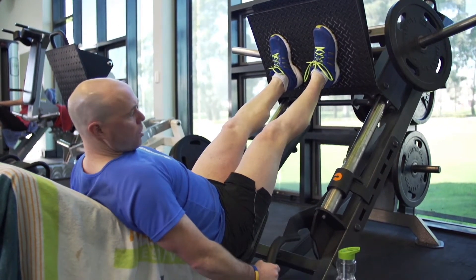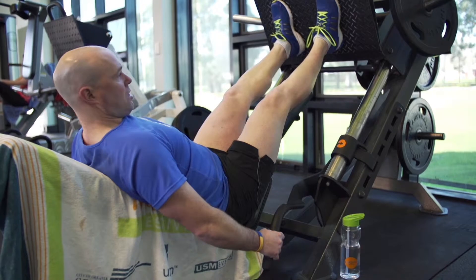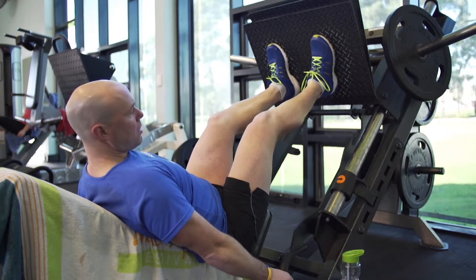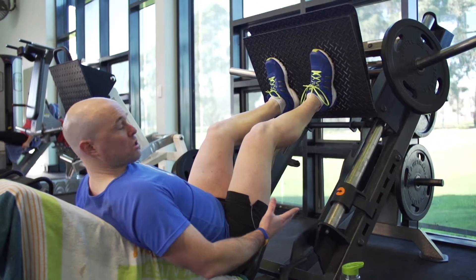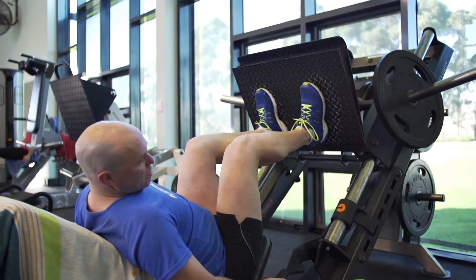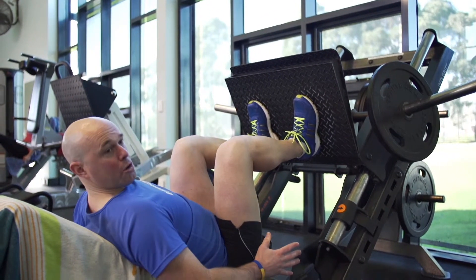At any time I recommend hanging on to these handles in case you slip or you lose control of the weights, and you can quickly stop the machine there. Likewise, if you're in a lower position, there's a second mechanism there that will stop it.